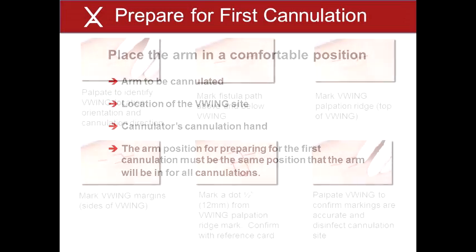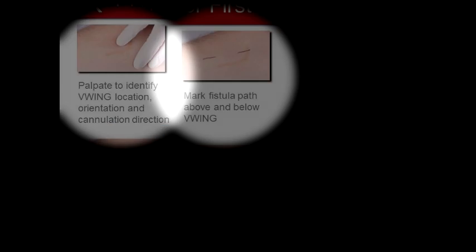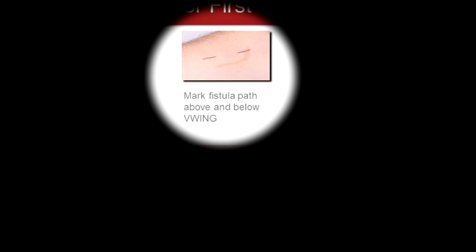The steps to prepare for the first cannulation of a V-Wing site are: 1. Palpate the cannulation site to identify the V-Wing location, orientation, and cannulation direction. The V-Wing palpation ridge, located on top of the V-Wing, should be palpable. The ridge is horseshoe shaped, forming a bowl with the opening of the bowl directed in the opposite direction of the cannulation direction. The tip of a finger is often used to best palpate the V-Wing. 2. Identify the path of the fistula and mark the path both proximally and distally to the V-Wing with an indelible marker. The fistula may not be palpable, so a stethoscope or ultrasound may be required. This will help with needle alignment when cannulating.